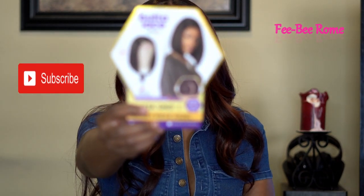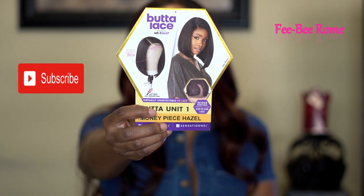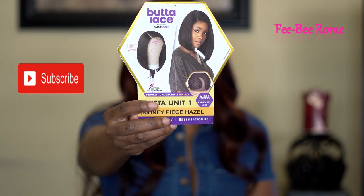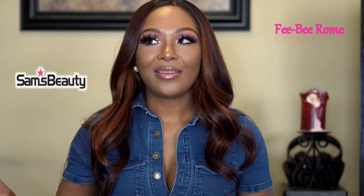So this is what the wig is looking like. This one is from Sensational — this is from the Butter Lace Collection. I have Butter Lace Unit Number One. Before we get too involved in this review, I would like to give a huge shout out to samsbeauty.com for sending me this unit to do a review on. It is highly, highly appreciated.